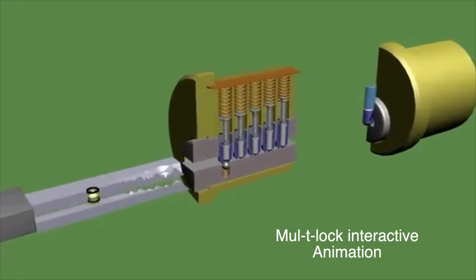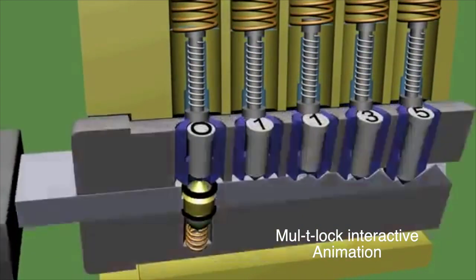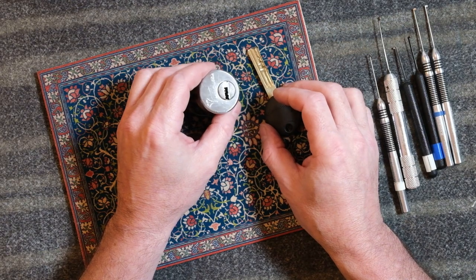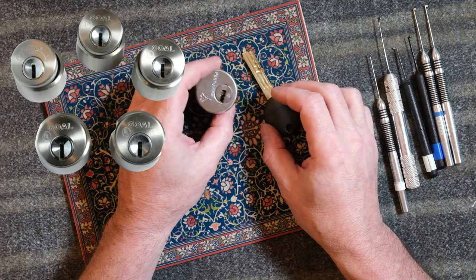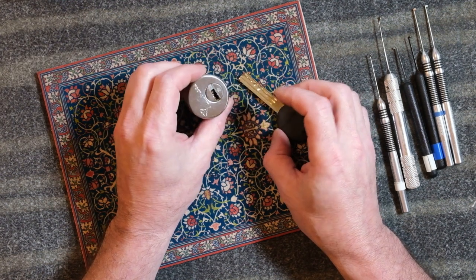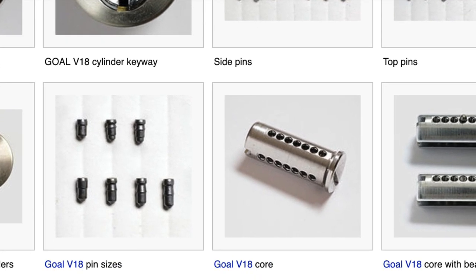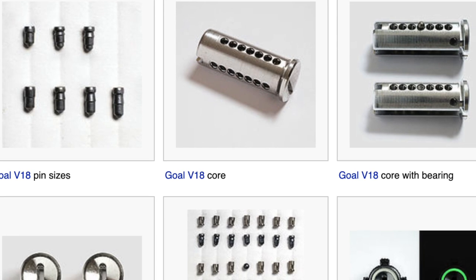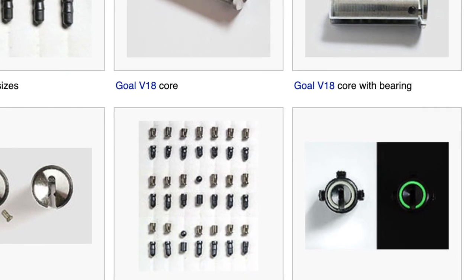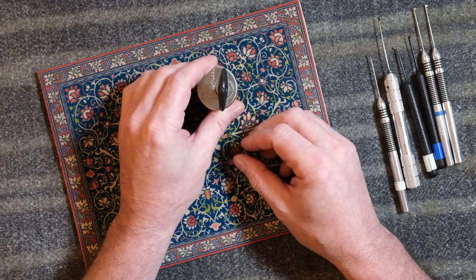The Multilock Interactive was one of my brown belt locks. The other was a high pin count lock from Japan, the Goal D9, which as the name implies has nine pins. My current challenge is the Goal D18, the larger brother of the Goal D9, which actually has 19 active pins when fully loaded.